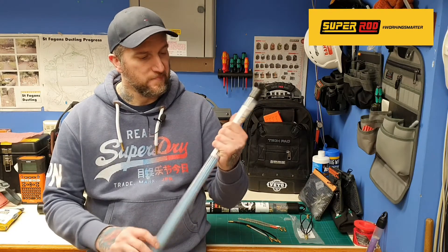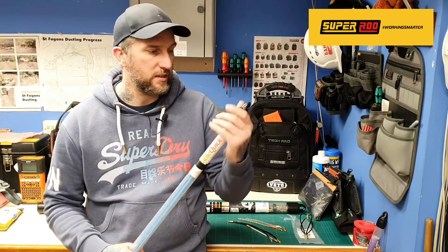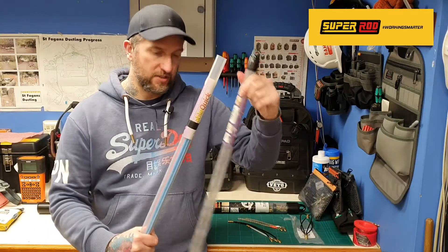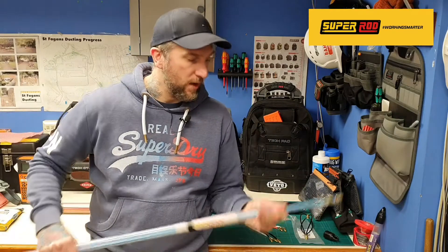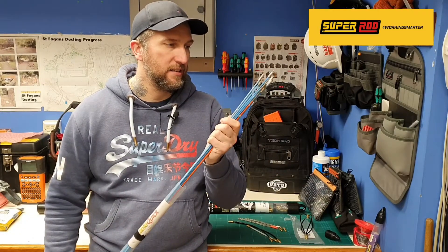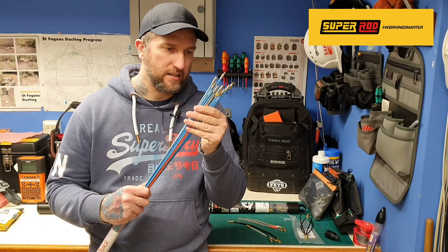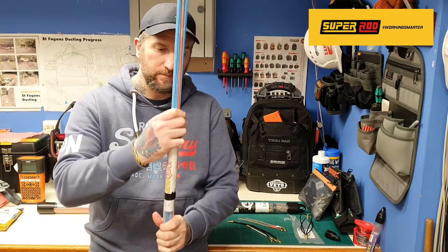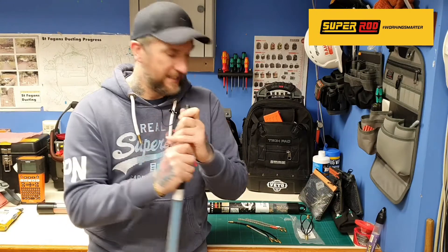So let's get into it. These are the rods I've been using for the past couple of years. They did start off as two sets of rods, but now there's just one. They are knackered and in all fairness they're very outdated. I've just got one there which doesn't even go with the set, so I thought I'd go out and buy some Super Rods — get something a bit nicer.